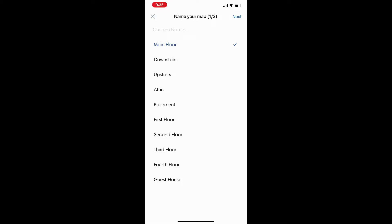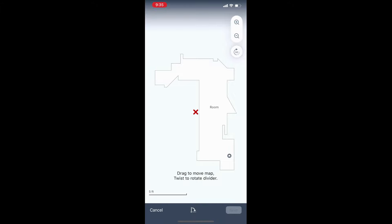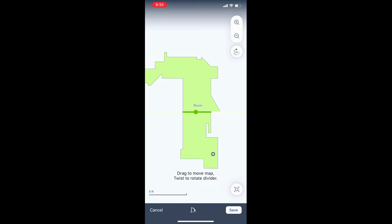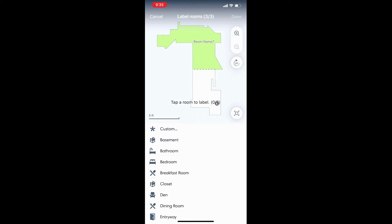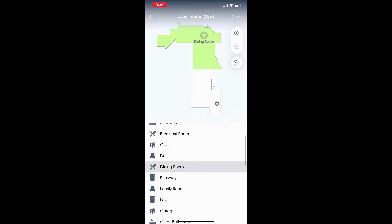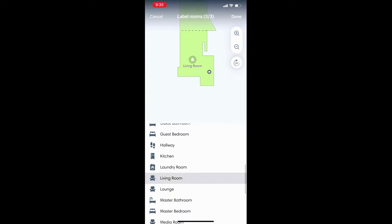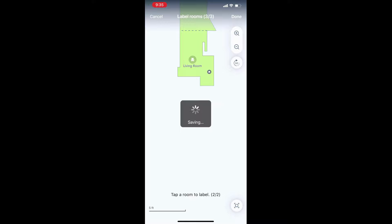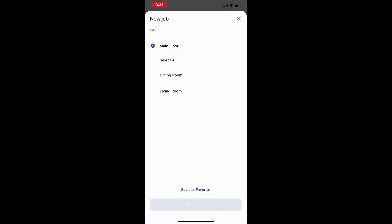Once your map is customized, you can start doing all the fancy things — dividing it into different rooms, labeling the rooms, and adding various zones like no-go zones and clean zones. Dividing it into rooms allows you to use the room select feature, where you pick a specific room and your Roomba is sent there to clean just that room and then return to its base. You can use this with scheduling or with Google or Alexa — it's incredibly convenient and one of the best features in the app.